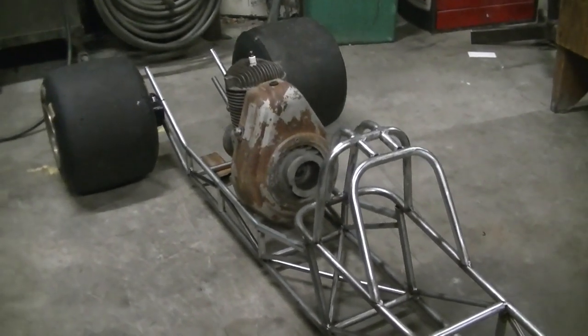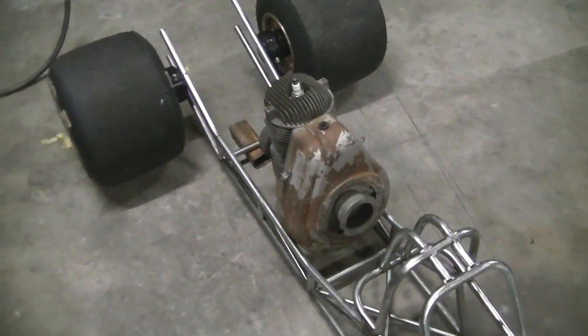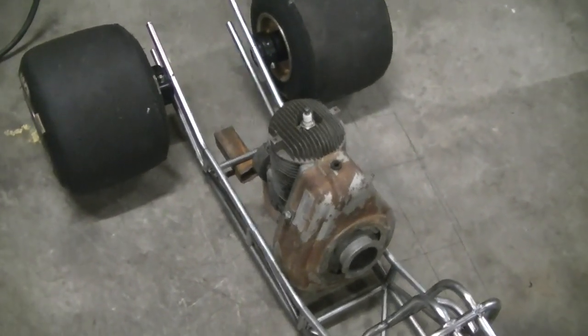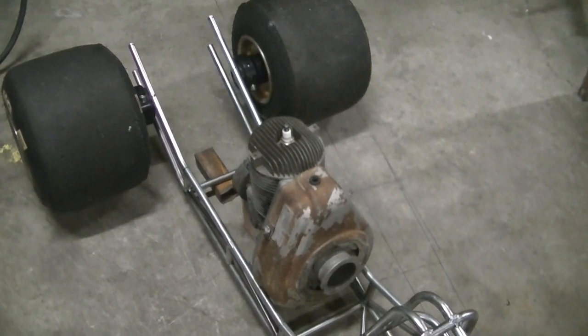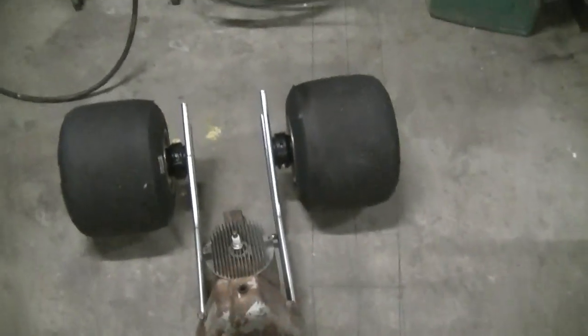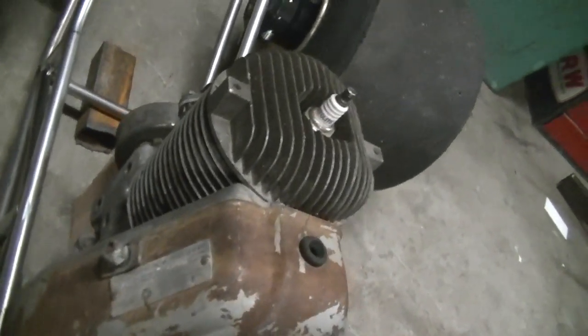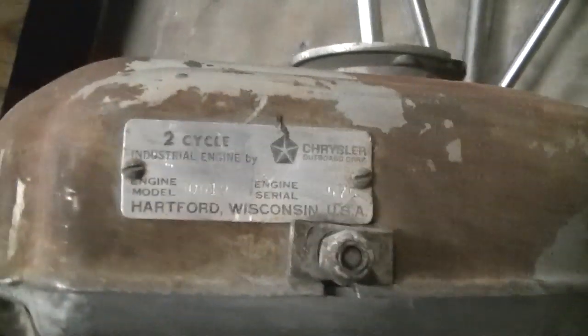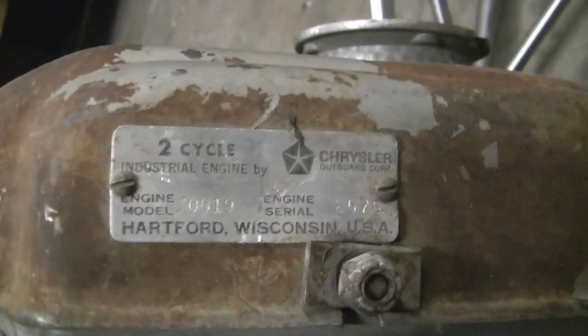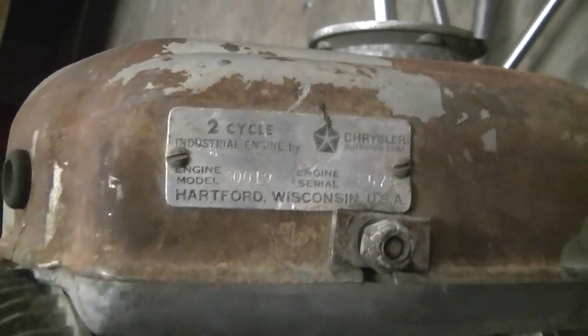Rear end and stuff. Pretty good sized motor, CC-wise — I'm not sure how big it is. I'm thinking it's around 80cc or so, I'm not sure. I've tried checking on the internet — it's an older motor, couldn't find anything on it. Maybe somebody out there could tell me. It doesn't say what CC it is — it's a Chrysler motor, but it runs.